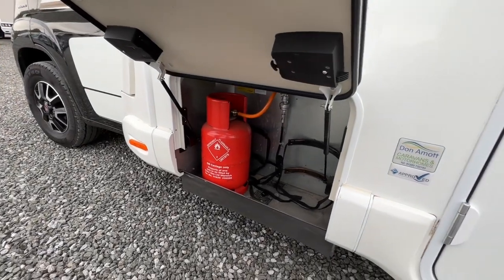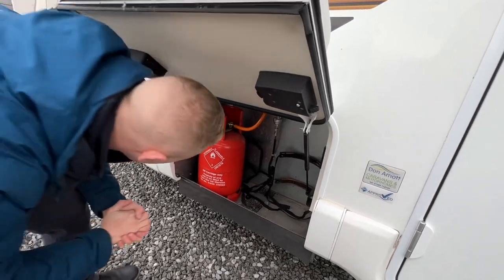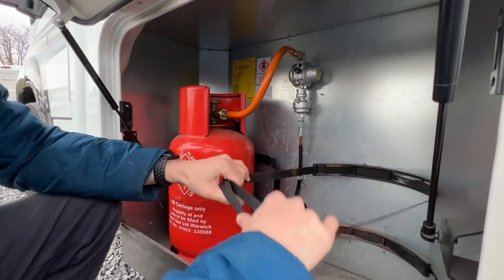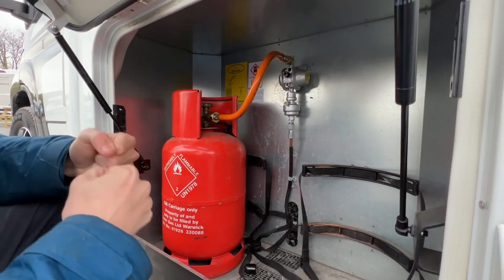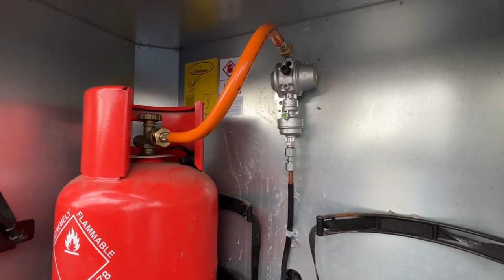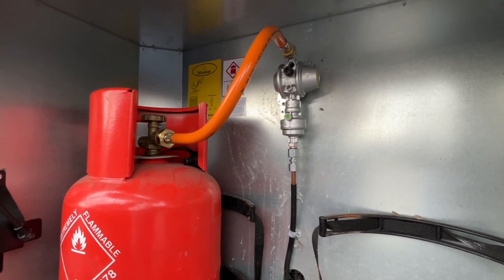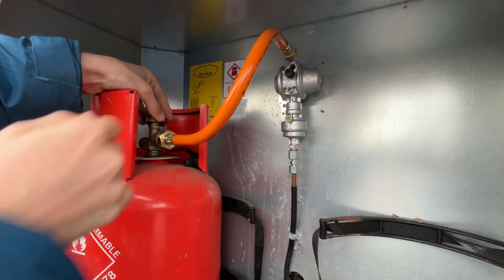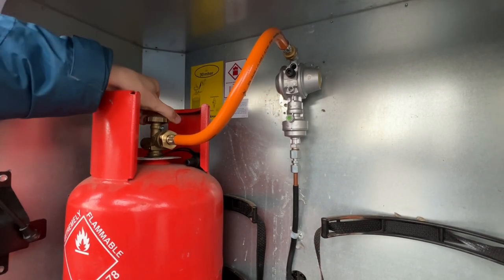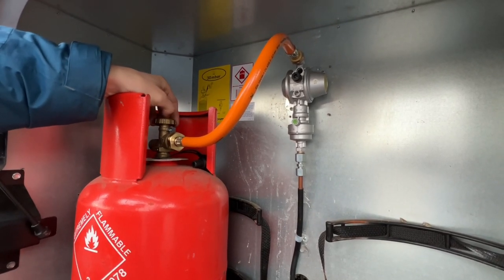We've got our test bottle on board — it doesn't come with a bottle, we're just showing you how the gas works. You put the bottle on, strap it top and bottom so it's nice and safe and secure. Then connect the orange pipe — known as the pigtail — to the bottle: it's left to tighten, right to loosen, opposite to normal because it's gas. Nip it up with a gas spanner or adjustable wrench — carry one with you. Turn the cylinder on at the top. Turn it off before you travel and make sure the bottle is secure and switched off before travelling.